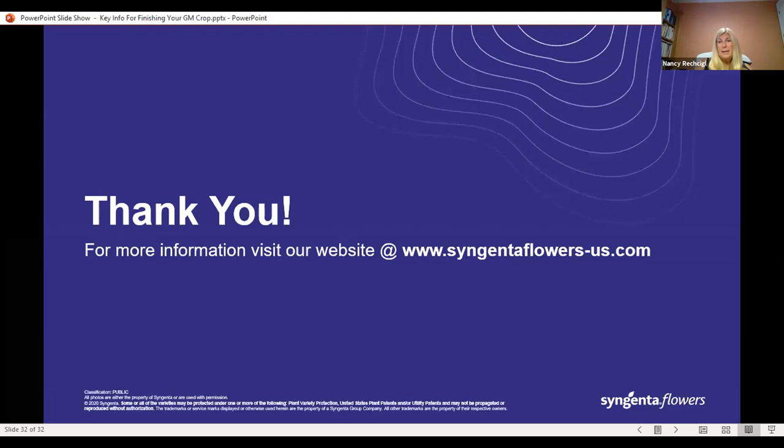This concludes the formal presentation with slides today, but we'd like to take some time to answer any questions you may have or hear about problems you may be experiencing in your own production. Michael Olikowski is going to be monitoring our Q&A box. First question: will the presentation be available later as a recording? Yes, it will be sent out to anyone who signed up, and we'll also have the PDF available as shown by Mark and Nancy today.